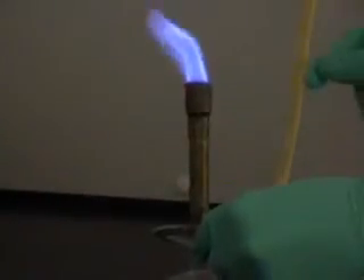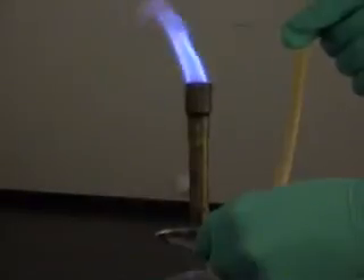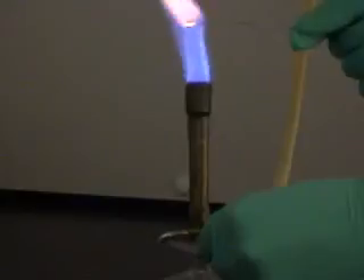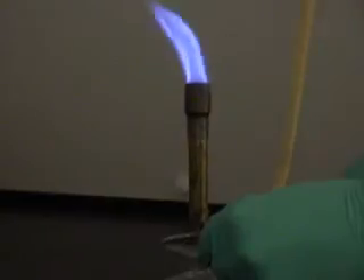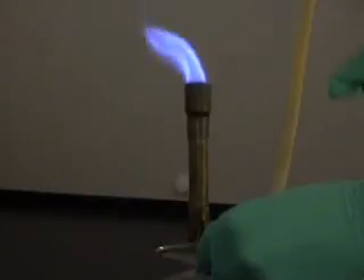Put the tip of the nichrome wire into the tip of the inner cone of the flame, and hold it there until it starts to glow orange. Then, when it starts glowing orange, put that tip into the solution, and it aspirates the solution up into the Bunsen burner, and you see the color in the flame.